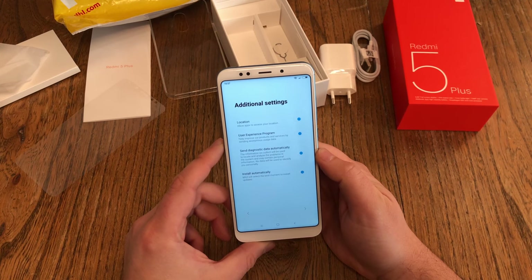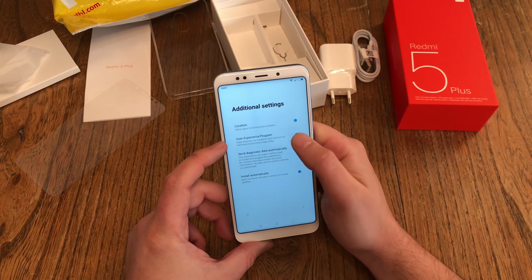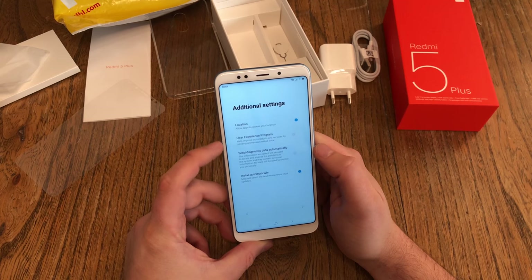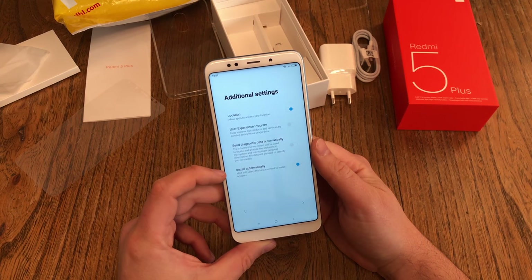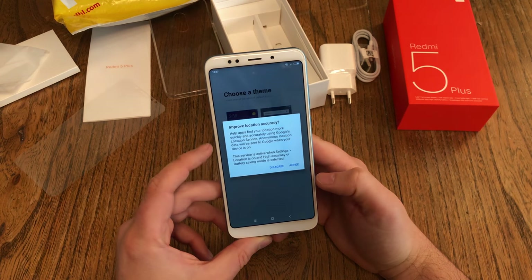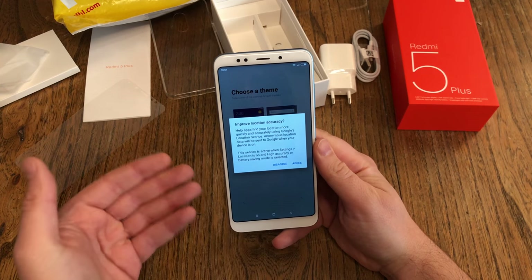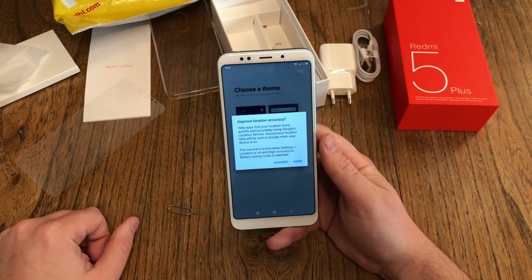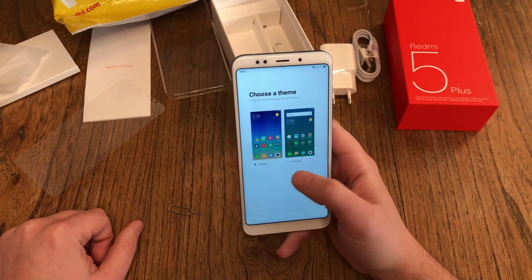Now additional settings: allow apps to access your location; user experience program — no, I don't want to send diagnostics. A big question: do you want to install MIUI updates automatically? I say yes. Improve location accuracy — this is again from Google, asking the same thing. I say no thank you. Then you have to make a choice between two themes: the standard MIUI theme or the limitless version.